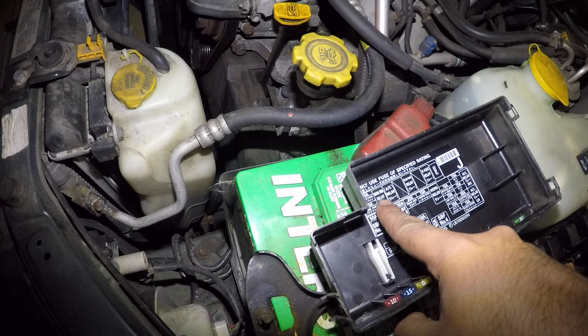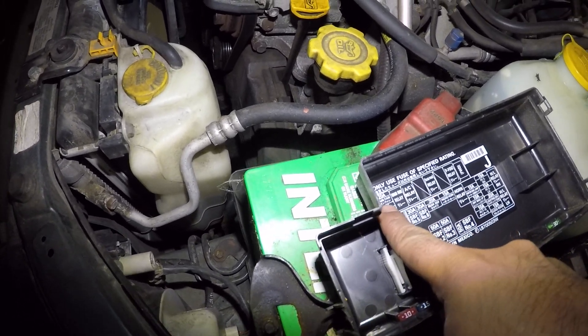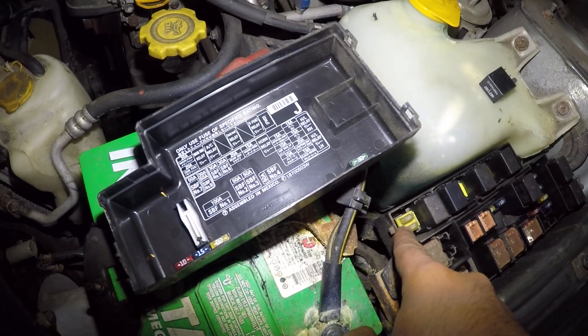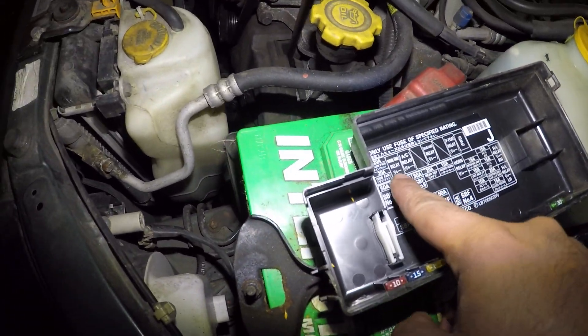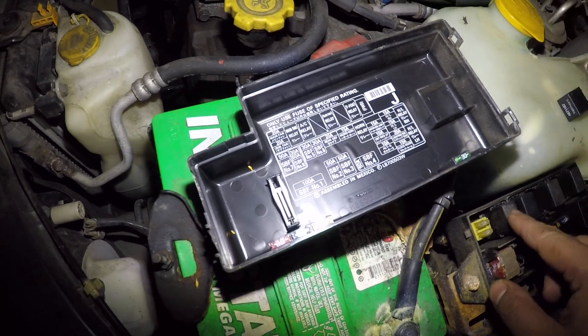So this relay right here — one, two — there are two relays. There are two fuses here, a 20 amp and a 20 amp. These two yellow fuses right next to it. You have a main fan relay, this one right here.